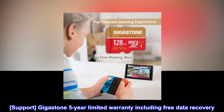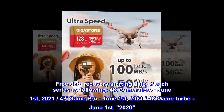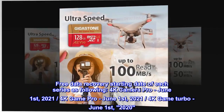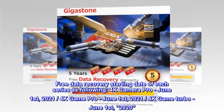Support — Gigastone 5-year limited warranty including free data recovery. Free data recovery starting date of each series as following: 4K Camera Pro, June 1st, 2021; 4K Game Pro, June 1st, 2021; 4K Game Turbo, June 1st, 2020.